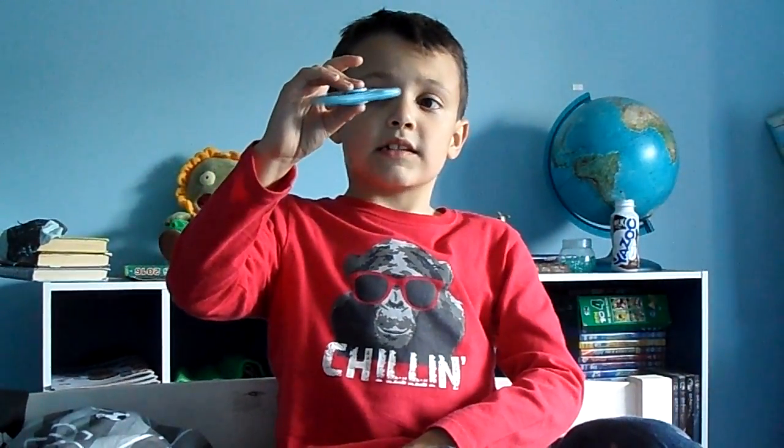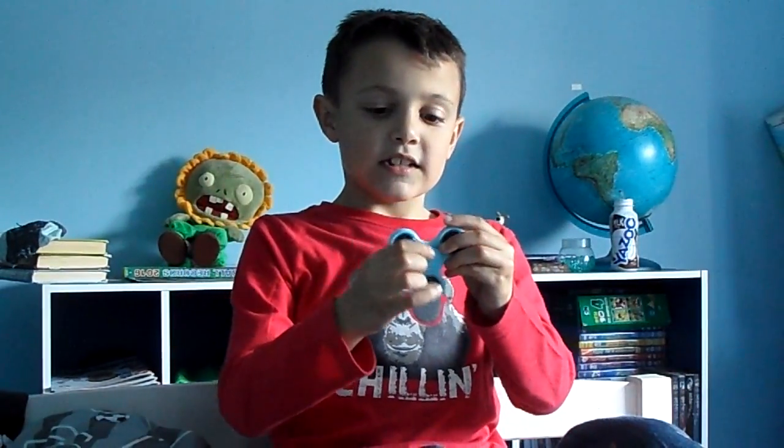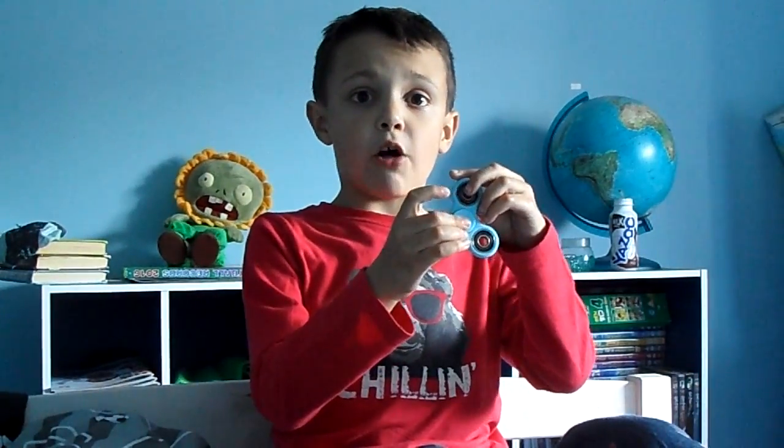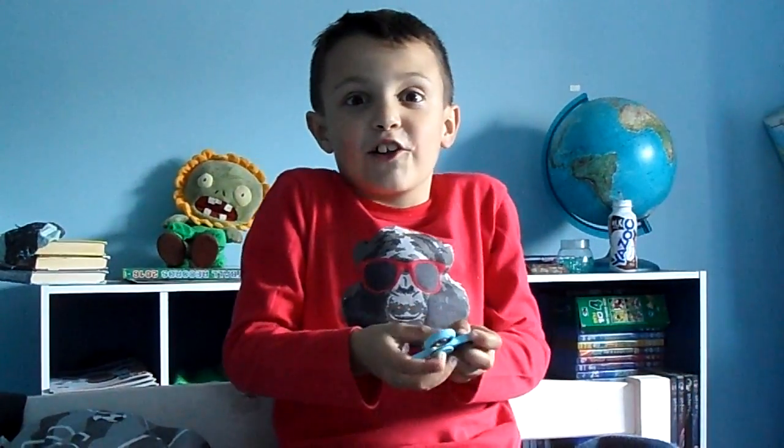If you want to balance it on your thumb, take your fingers off and just stay still and balance it. Make sure you don't drop it because I always do that. You can also try and switch thumbs, which I am dreadful at.